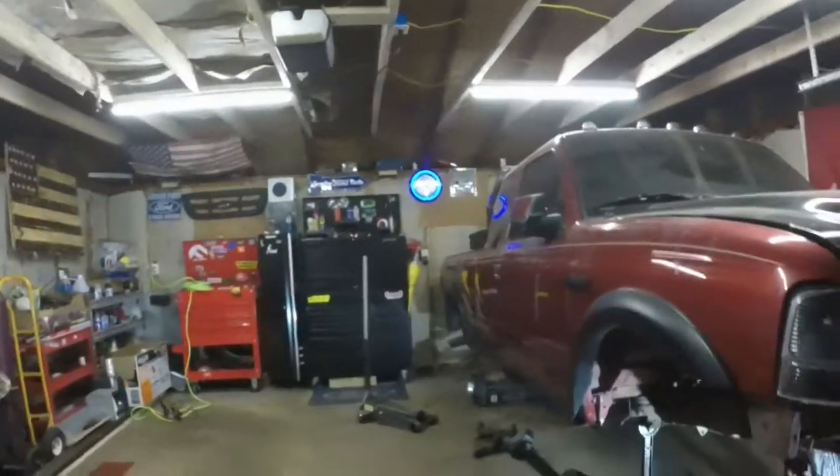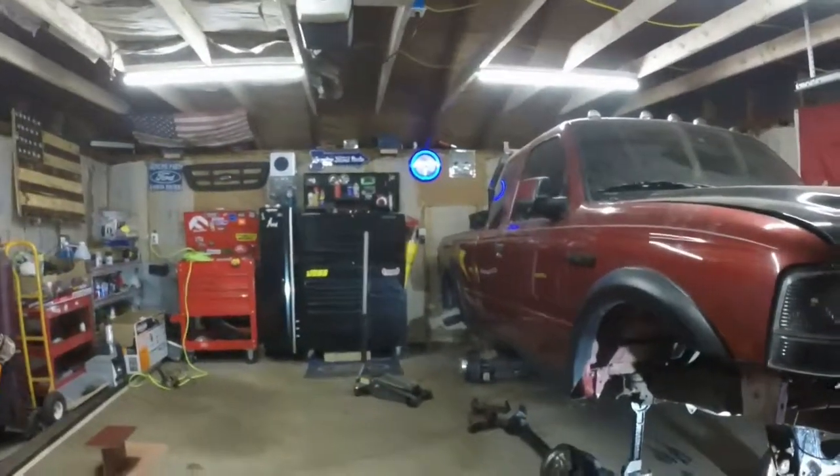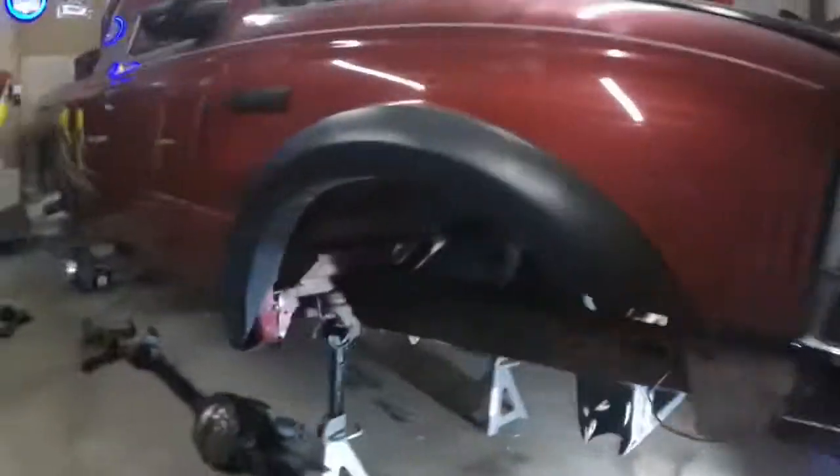Just the length without the hubs or anything on it, it's massive compared to the Dana 30 and it's going to be massive in this truck.